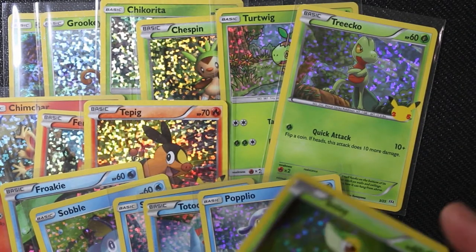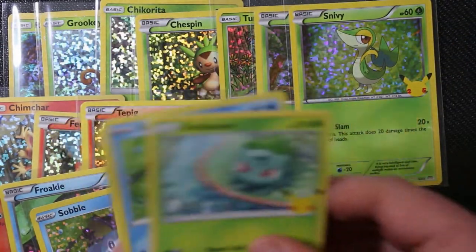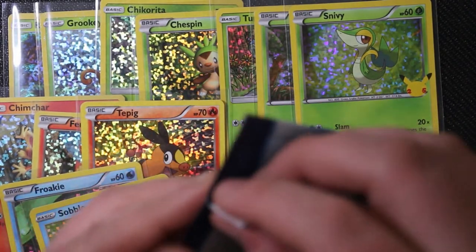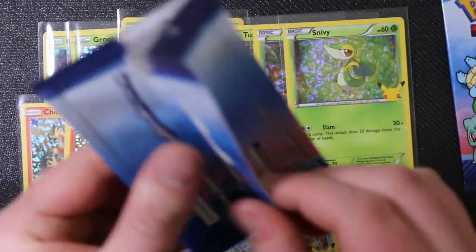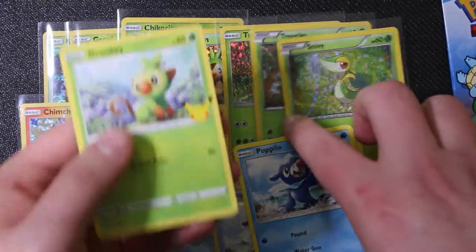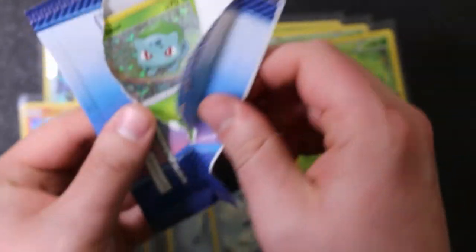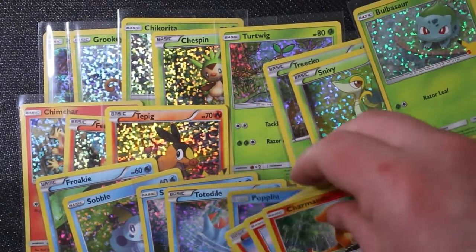There's Snivy, so Bulbasaur is now the only foil grass type we still need. Torchic is the only non-foil fire type we haven't hit yet. I'll finish these last two packs - that's the first 25 - and then go through and see exactly what we're still missing. That's a very off-centered Rowlett! Last pack out of the 25 - and it's Bulbasaur! So from our initial 25 packs we got all the grass types, but only three of the eight fire types.